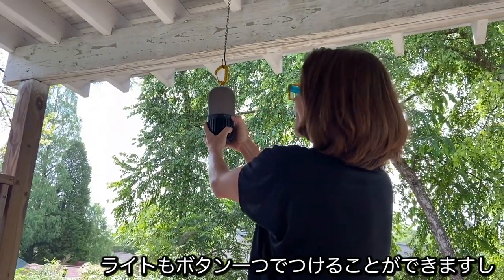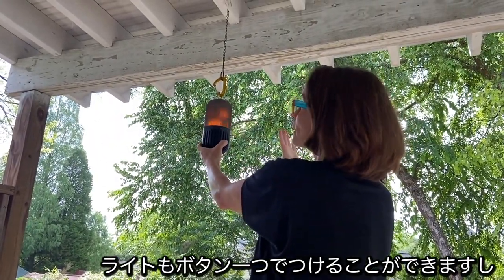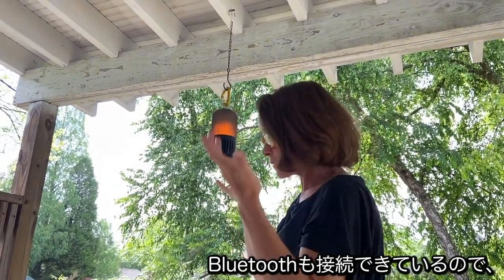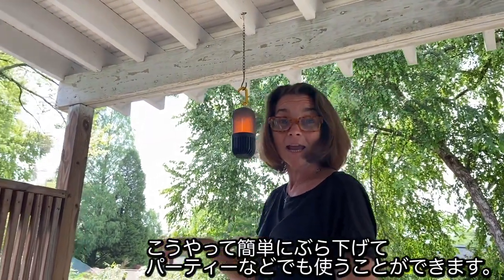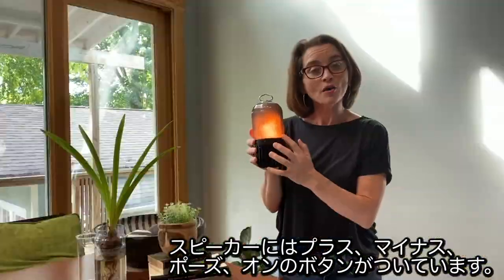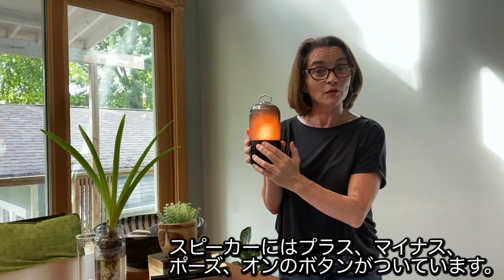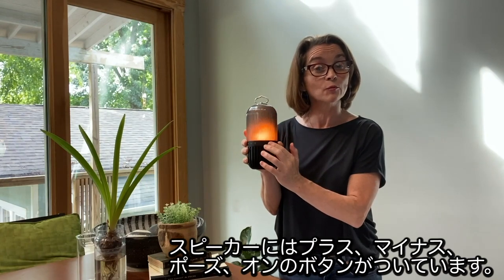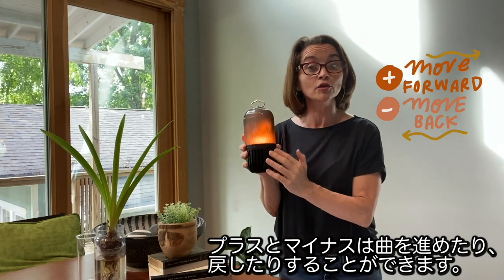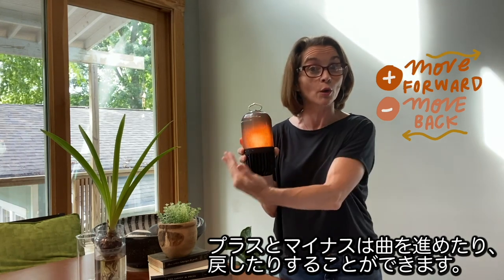From up here, I can go ahead and turn the light on, make sure the Bluetooth speaker is connected, and there you have it — easy to hang, easy to use, a great way to light up the party. Also, on the front of each speaker there is a plus button, a minus button, and what we call the pause or on button. The plus and minus buttons allow you to move forward in your playlist or go back.